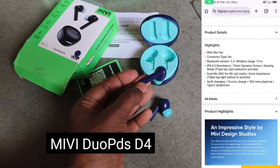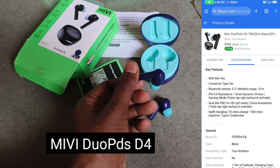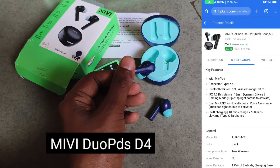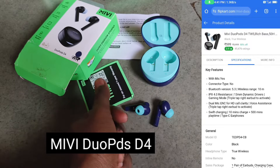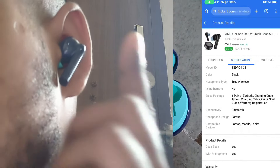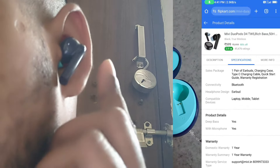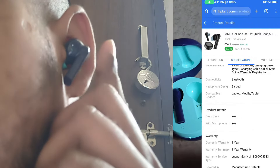I purchased it from Flipkart two months ago and it cost me around 700 rupees. Honestly, I'm satisfied with the battery backup, the sound quality, the microphone quality, and the functions. It has four functions for different purposes: single touch, double touch, triple touch, and long touch.